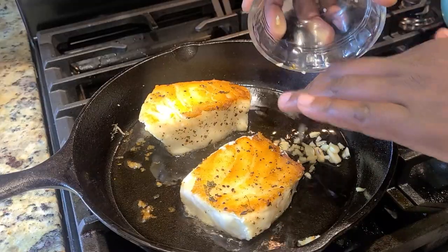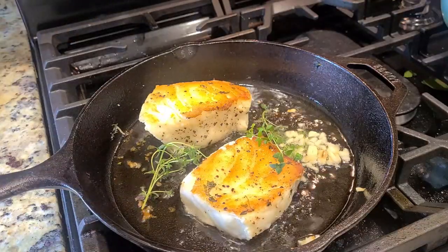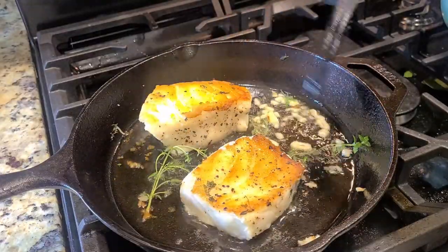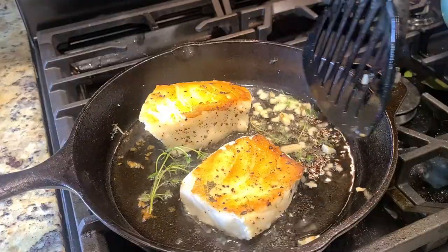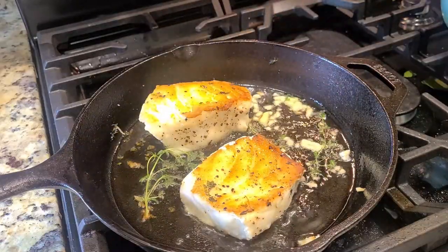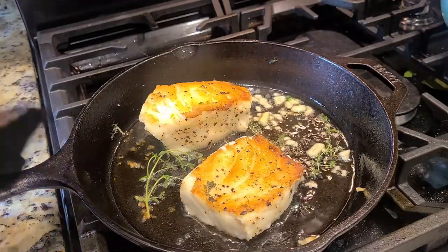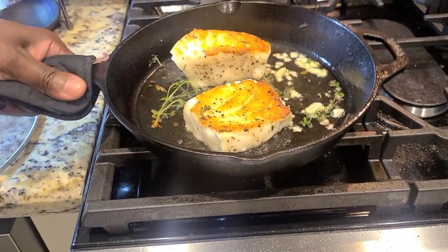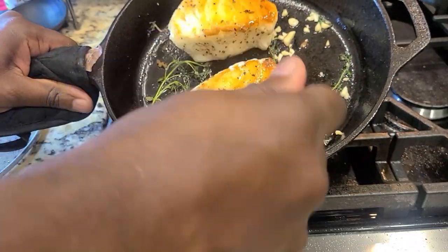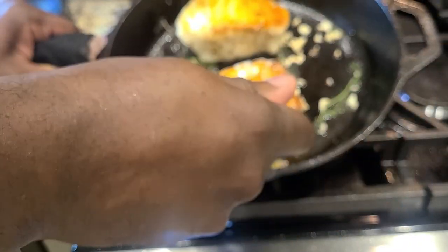We're gonna add in our garlic — be careful when adding fresh garlic, you don't want to burn it. Add in our fresh thyme, and I'm going to let the heat down to low at this point. Cast iron holds a lot of heat so we're gonna maneuver that all around, and once that garlic gets fragrant, time for a little oil bath. You could have very well finished this dish off in the oven, but I let it sear long enough to where it was gonna be done faster this way. Do it however you like — that's your business.